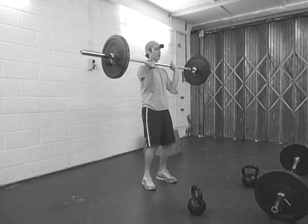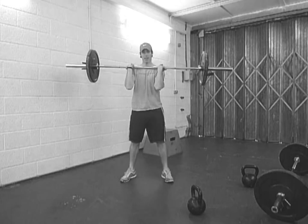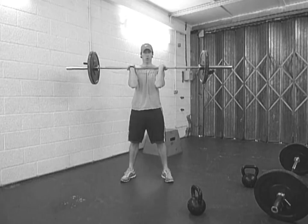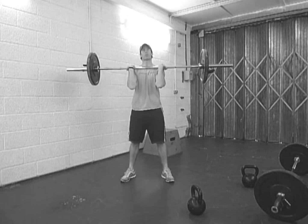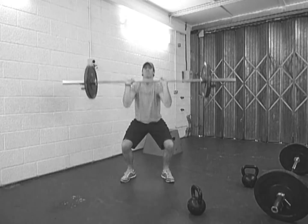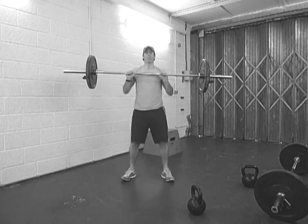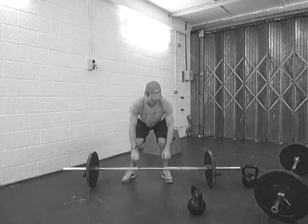We're going to clean it up and get into position. Feet a little bit wider in that squat position, elbows forward. I'm going to do a deep squat and launch it over my head, coming down low. That's what we're looking for in this.